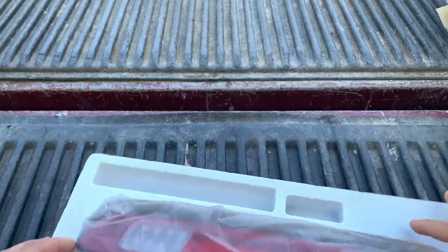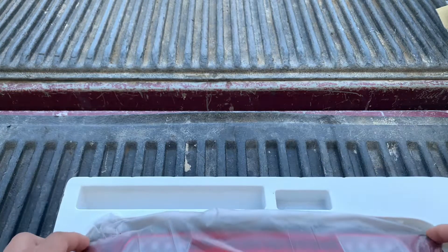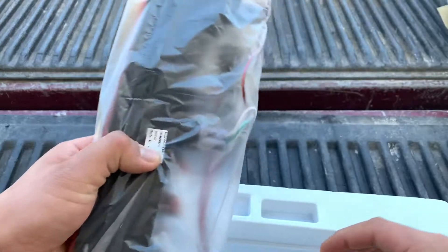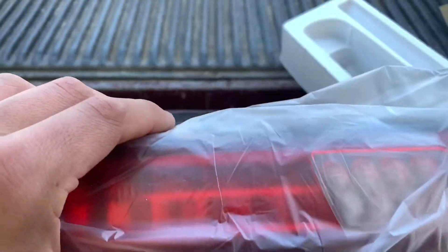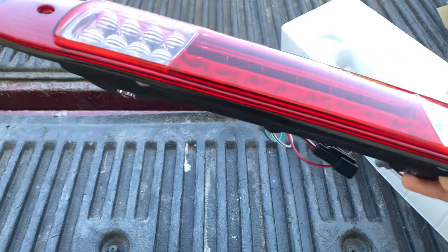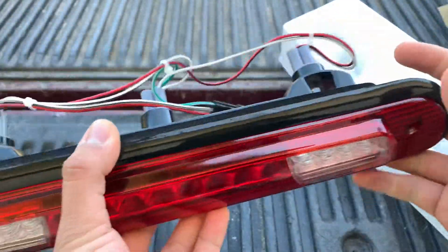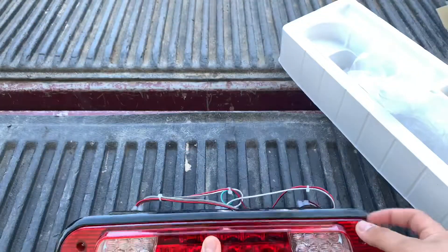Right off the bat, it appears that there's supposed to be something here but there's nothing there. And here are the bolts, and it appears to be very well made. Looks really good — looks a lot better than the OEM one here.